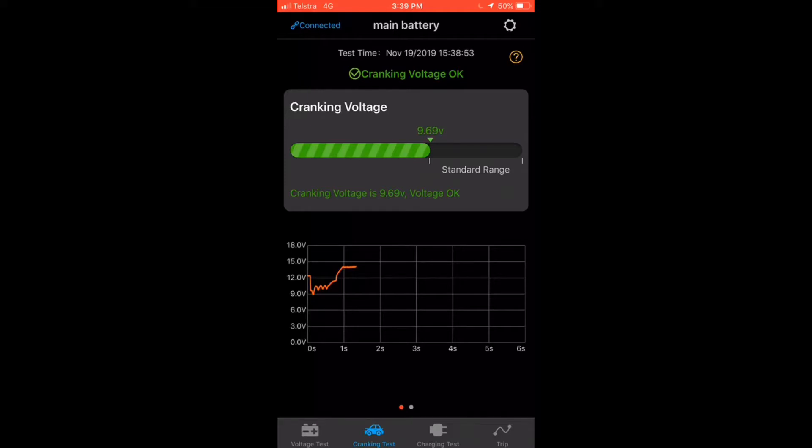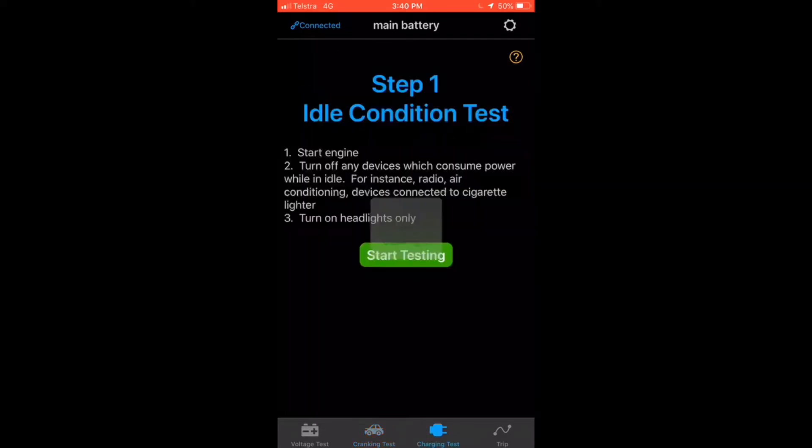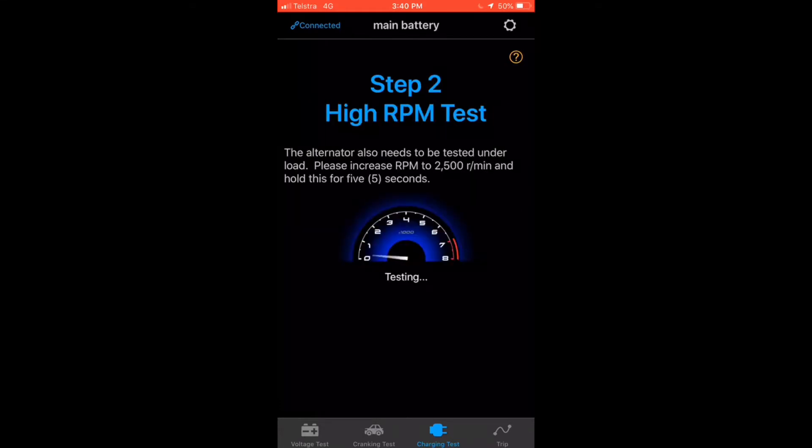It will also send you alerts if your voltage drops too low. We can also do a charging test as it gives you straightforward instructions: start the engine, turn off any devices which consume power, turn the headlights on only — so it's telling you to turn the headlights on — then start testing.